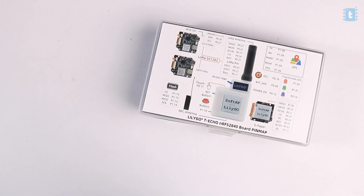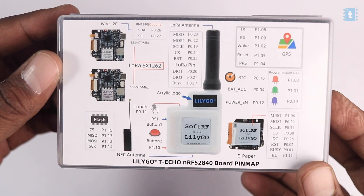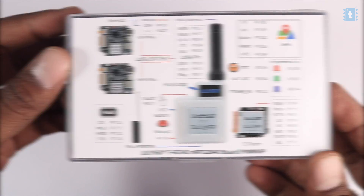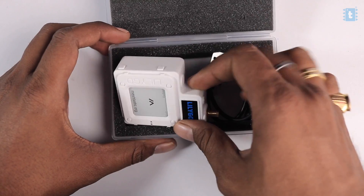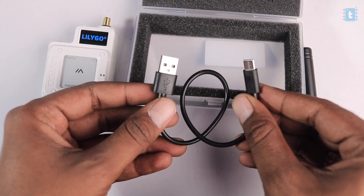This is how I received the product from Lilygo. On the front we can see all the different modules along with the ports they are connected to — we'll talk more about those in the specifications section. The back doesn't have anything informative. Inside the box we get the main T-Echo board along with its antenna and a USB data cable.